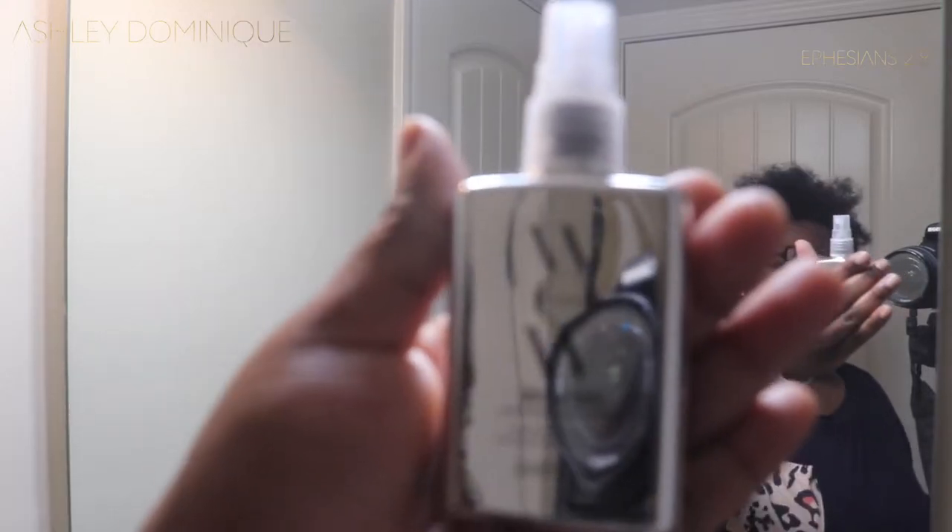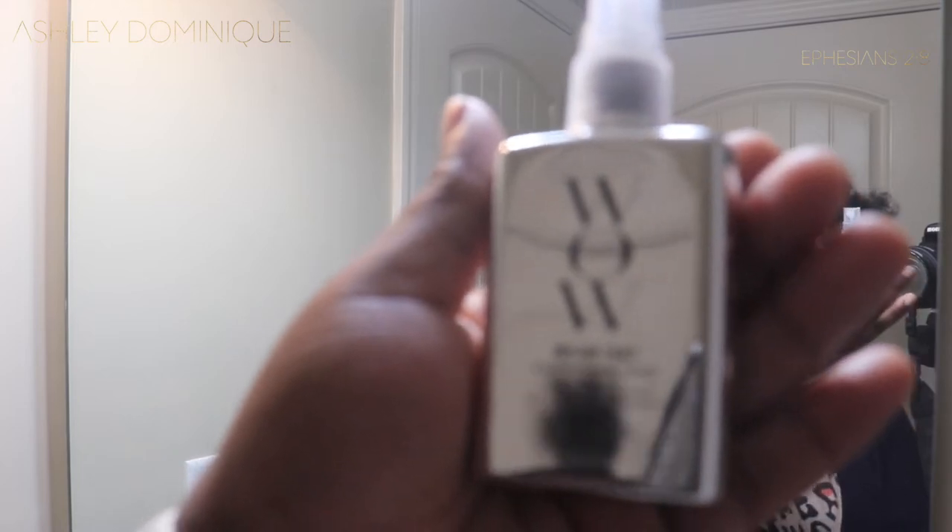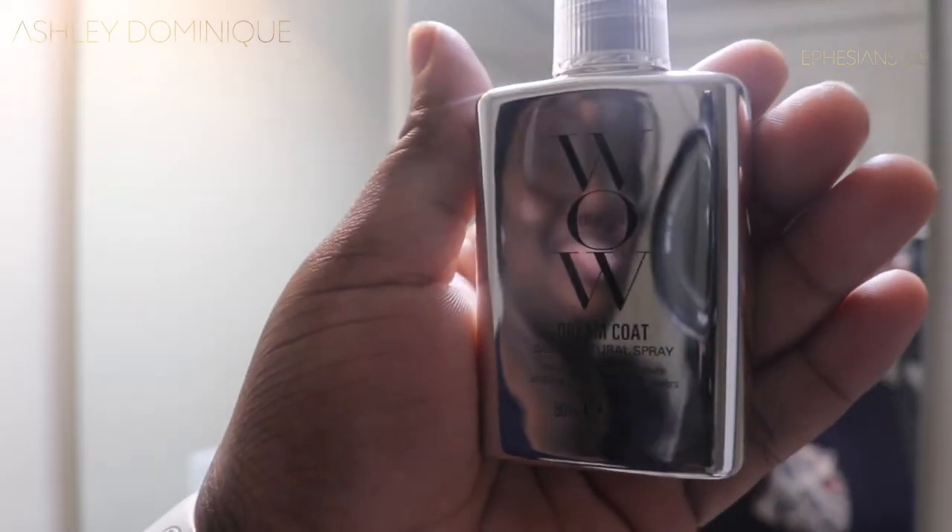Hey my beautiful people. I'm about to do a review for you guys — y'all have to stay tuned today, trust me, it's worth it. I want to show you guys my hair texture before I washed it and blow dried it so y'all can see the true texture. This was after I washed it and blow dried it, and today we are going to test out the Color Wow Dream Coat Supernatural Spray.